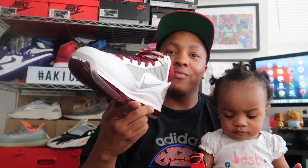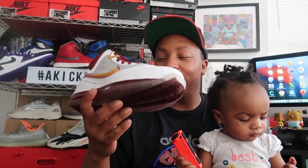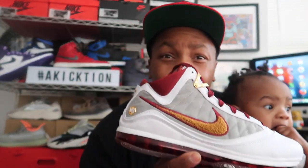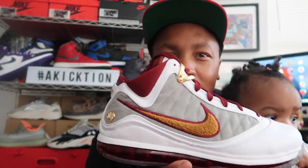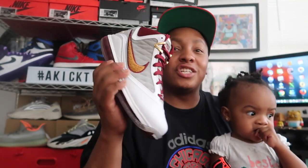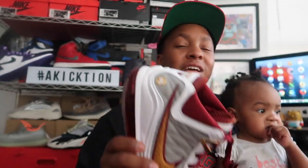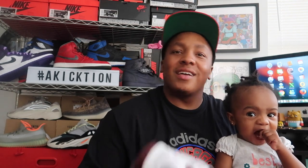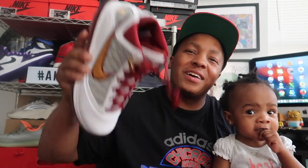Are you guys feeling them? Do you think we should keep them in the collection? It don't even matter — I'm keeping them in the collection. These things are straight fire. LeBrons, man — do you like that they put out LeBron retros? Is that something you're into, and are you waiting for some of those exclusive colorways to come out that you weren't able to get? What's your favorite LeBron James model? Talk about it down below in the comments.